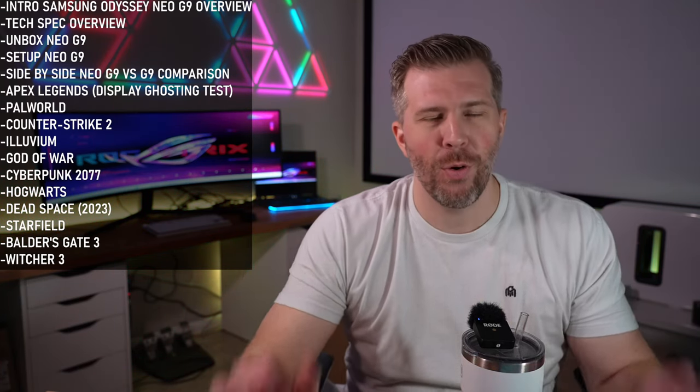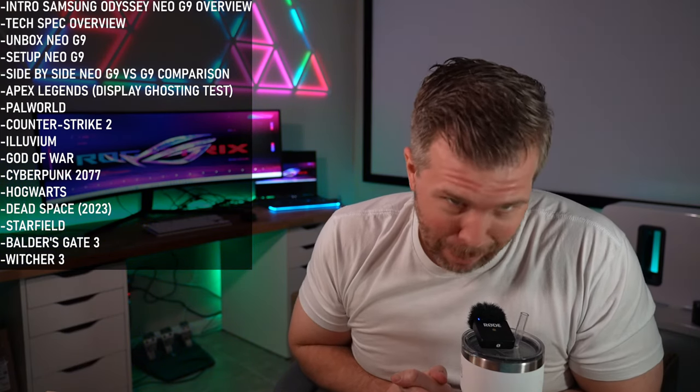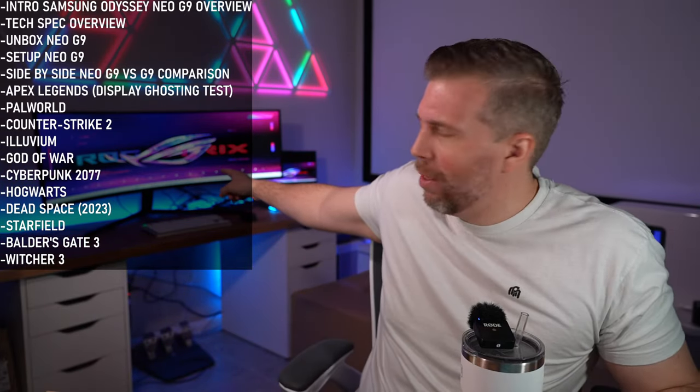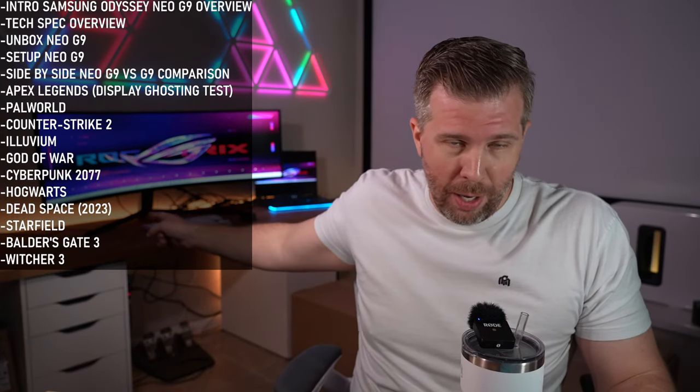What's up and welcome back to another unboxing review with Gizmo Slip Tech. Today I have for you the most highest spec, most insane gaming monitor. It's not the one directly behind me — that's the little brother. We're going to be doing the big brother today: the Odyssey Neo G9.